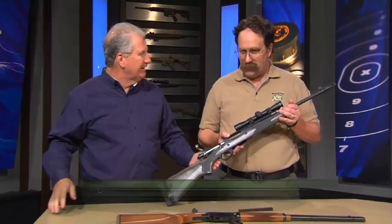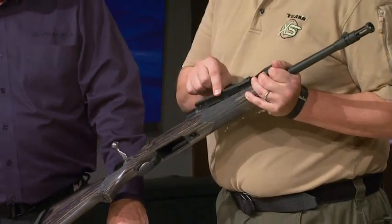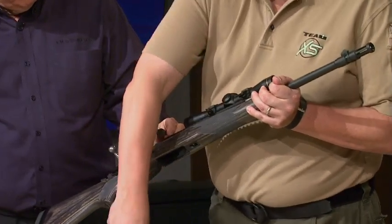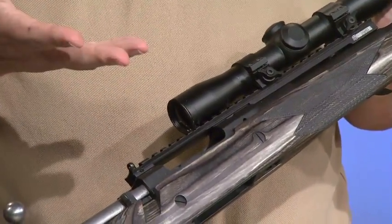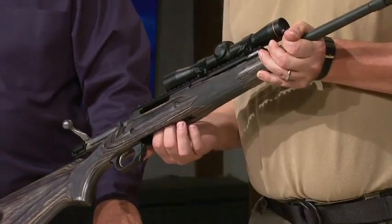What we decided was that while the original Scout Mount rail was good, they had the rear sight back here, but they were kind of leaving a bunch of open space that wasn't doing anything. Because the original Scout Mount was built on 98 Mausers and other military guns where you wanted to strip-load them from the top, so it had to be open. Well, this comes from a bottom feed magazine.